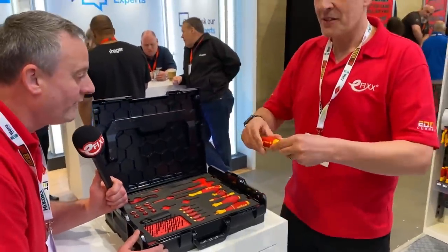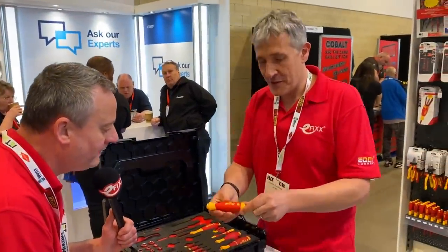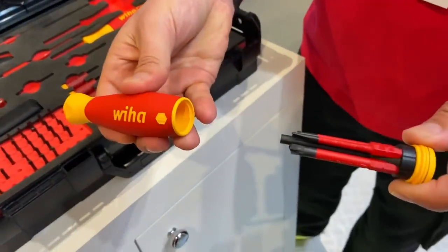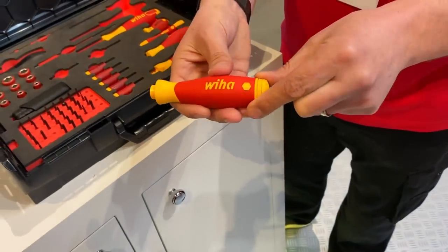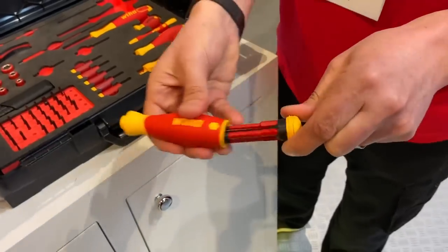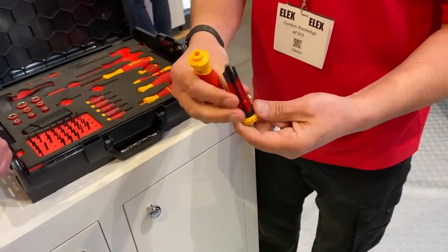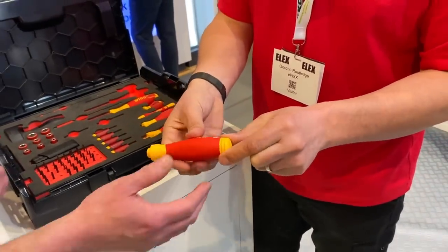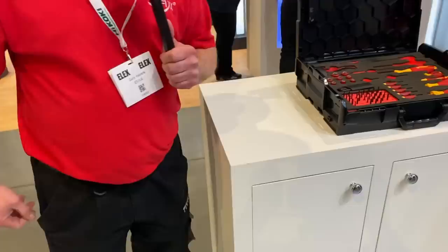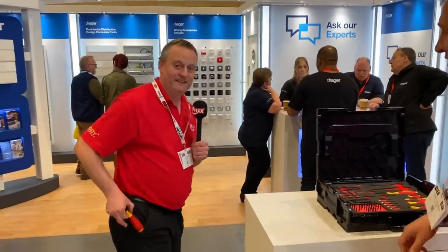We've got a new tool here, Gary — exclusively ready for this show. Getting classified — come on in, Rich, have a look. That is Bond again, isn't it? Bond box, Bond tool. It's got the bits in there. Nice, I like that. EICRs — is that magnetic? That's magnetic. It's brilliant. That is fantastic — got to get one of them.